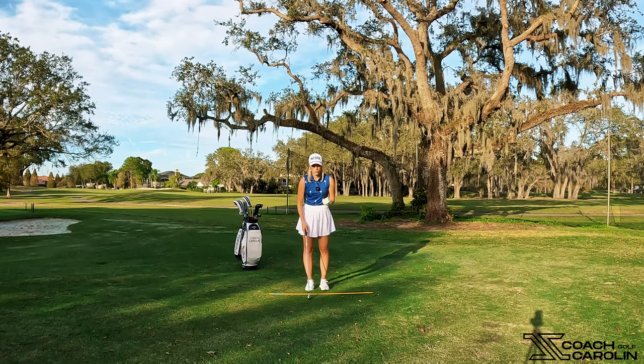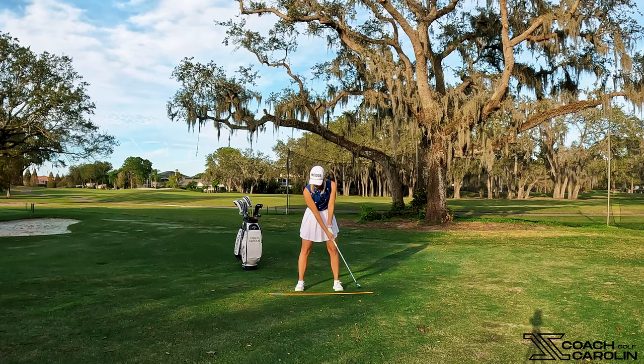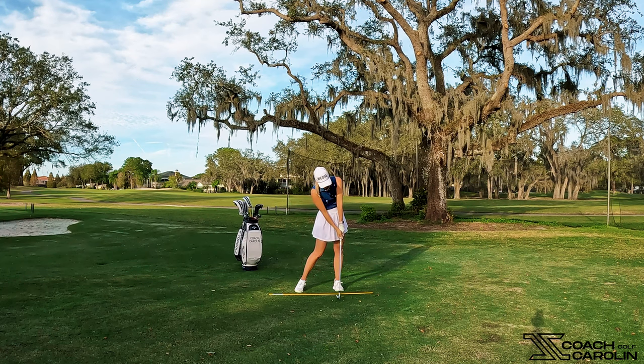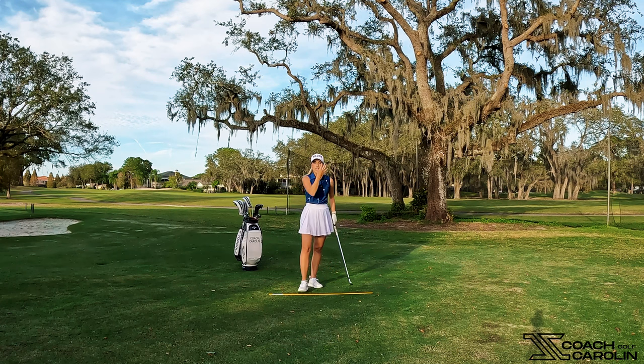Going back, you want to make sure that the spine almost extends a little bit as we're coiling up. You're engaging your core, flexing your thighs, staying really stable on the bottom as you coil back — it's almost like a little bit of an upward motion. Then as you're coming into your transition and your pivot, you're going to squat into the ground and explode out of it right through and after impact. See how I go up, down, up — that is how you can truly use ground forces best in your golf swing.